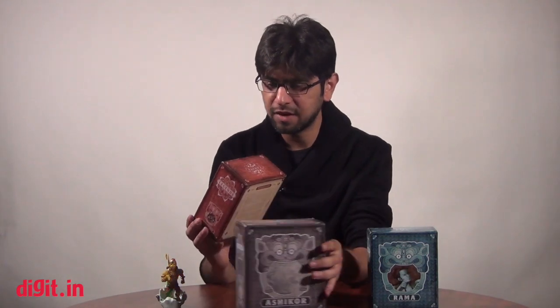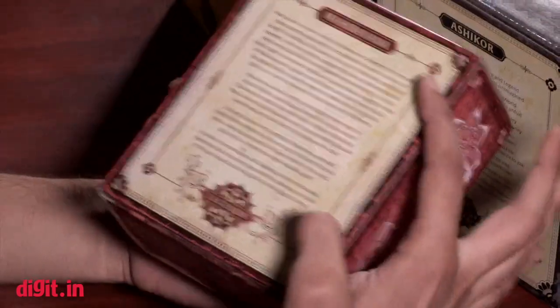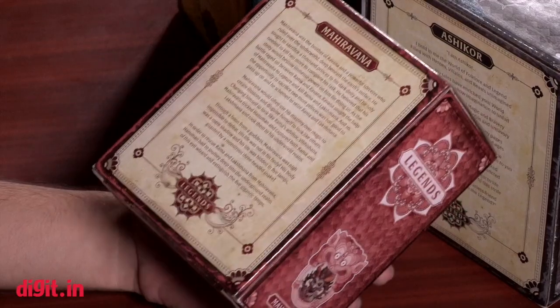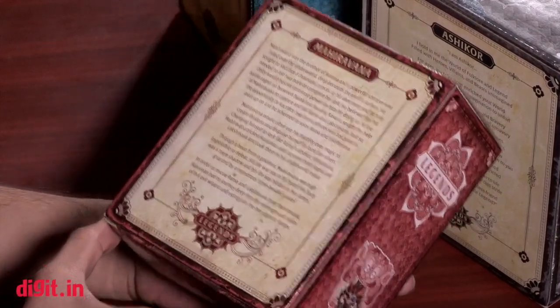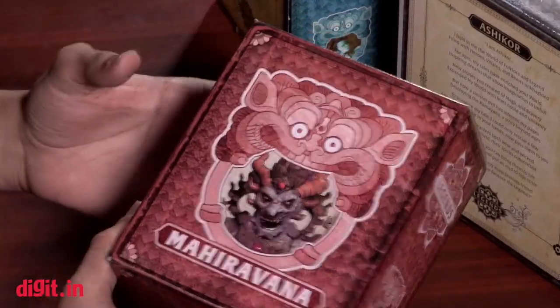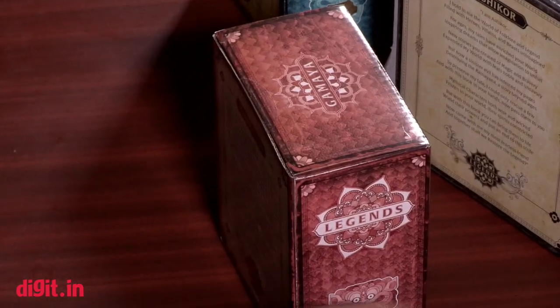As you can see, the boxes are actually pretty nice — very well-made. They have a picture of the character and a little bit of the story at the back, which is really interesting because it can probably teach you a little bit about Indian mythology and old stories. It's based on Ramayana, and I actually really like the packaging — it's going to break my heart a little to open up the box.